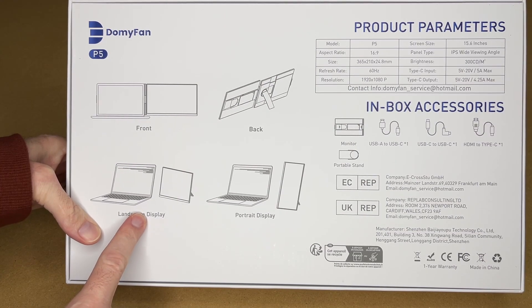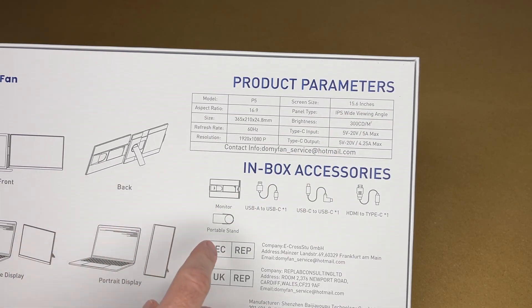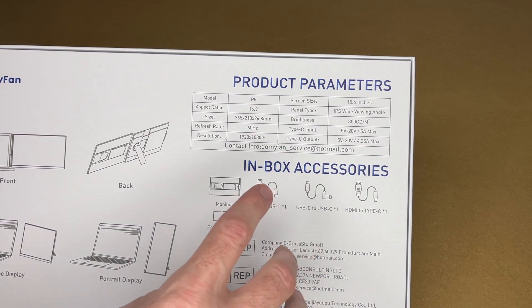So this works in landscape mode and portrait mode. Here are the specs: screen size is 15.6 inches measured diagonally, it has an IPS panel, brightness is 310 nits per meter squared, it's 60 hertz, resolution is 1080p, and this uses USB-C for connections.